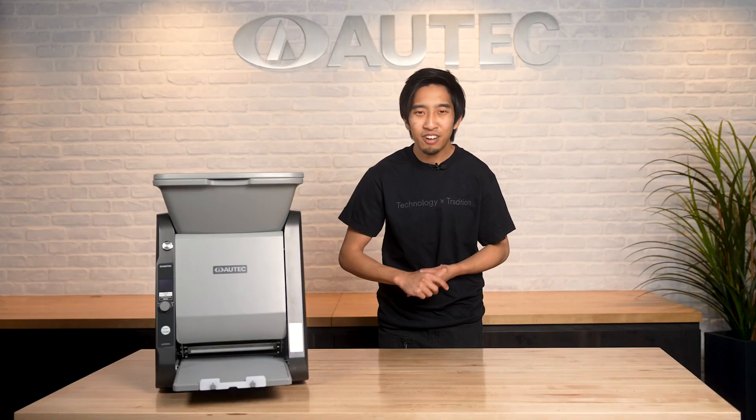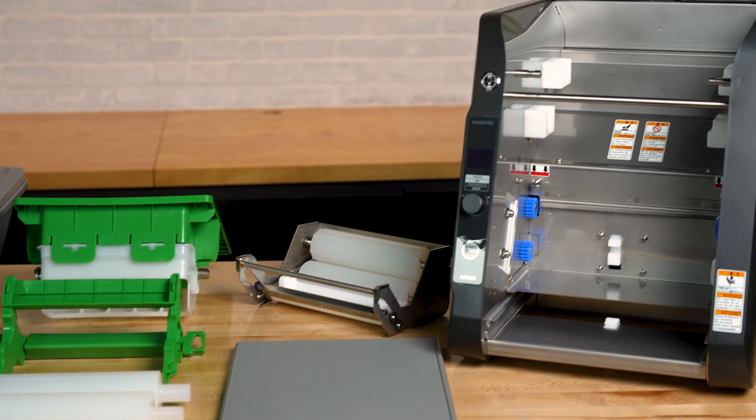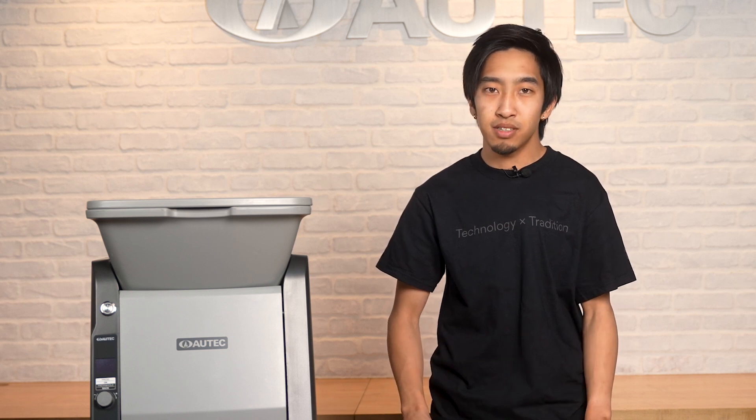Let's start by learning how to disassemble and reassemble the 895A. We highly recommend disassembling and reassembling the 895A every day to clean all the parts. If you've used an Autek Maki machine in the past, please note that the disassembly and reassembly process is a bit different from previous Maki machines.